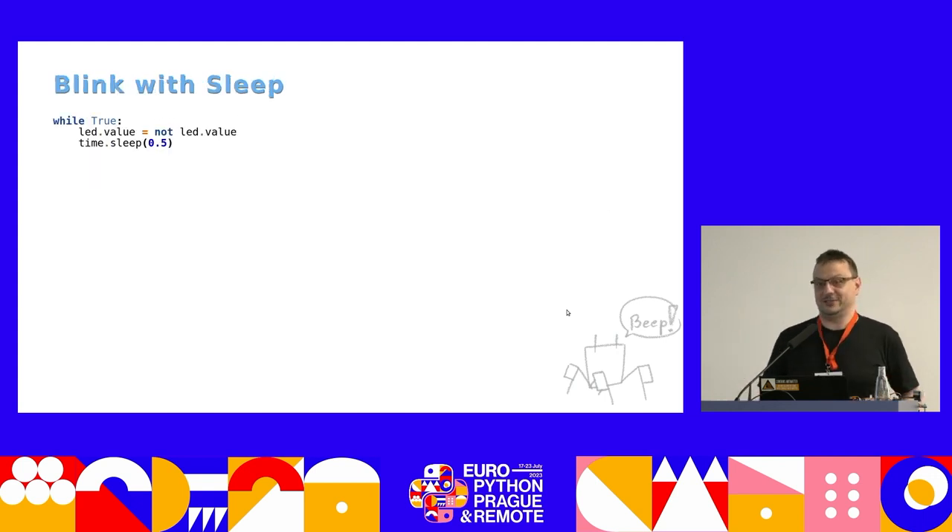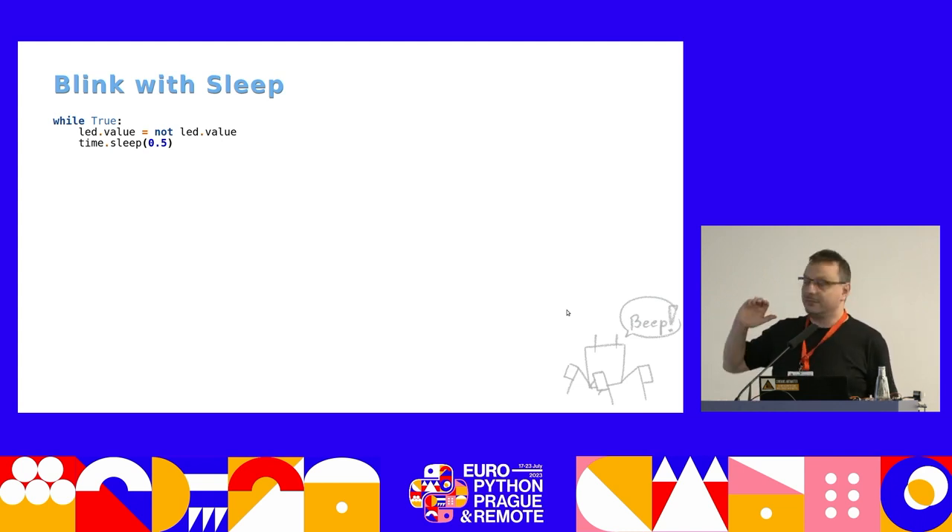Here is blinking code — code in CircuitPython for blinking an LED. I'm removing everything that's not important for clarity, so there are imports before this code runs. You have a while loop, you change the value of the LED to the opposite of that value, and you wait half a second. Easy enough.